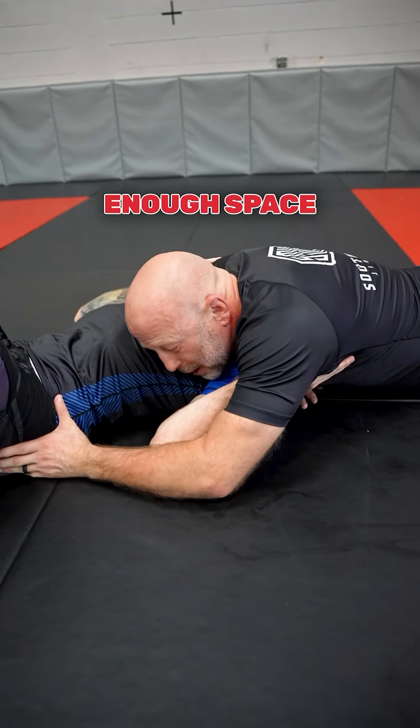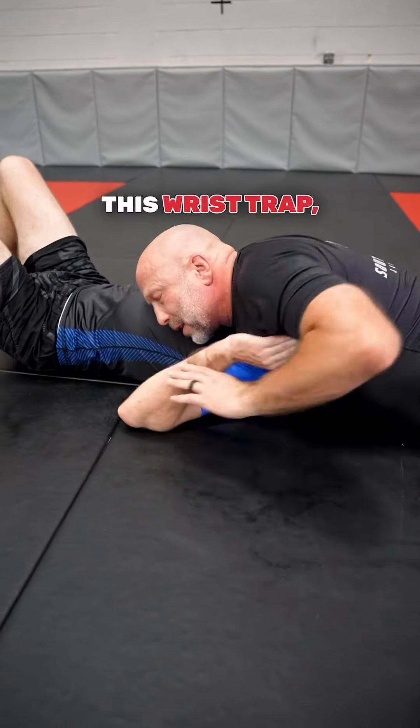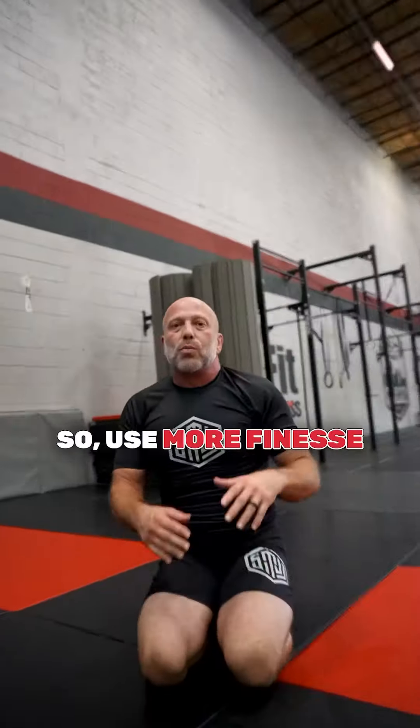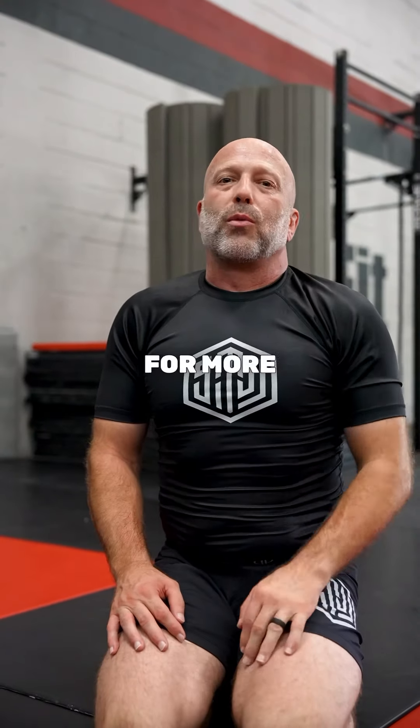Sometimes when I'm on the hip, especially if he has his hand inside, he can create enough space by bumping — that just keeps me off him just enough. But if I can get this wrist drop, that kills that as well. Chest and shoulder drop toward the mat and walk to the head. Use more finesse and less brute force when you're trying to finish your opponent. Follow me for more jiu-jitsu tips.